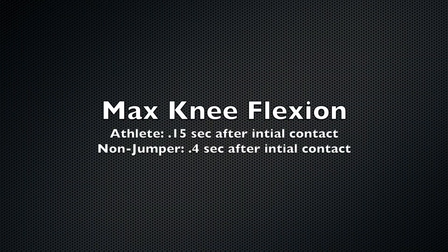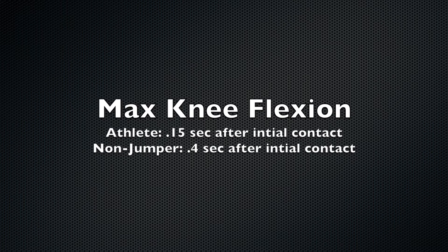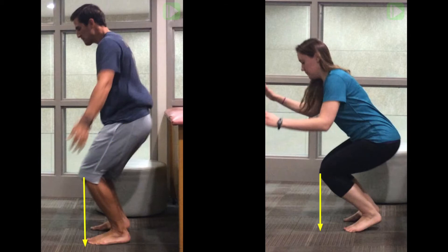The third phase is max knee flexion. This is where the body has decelerated completely and muscles are switching from eccentric to concentric contraction, known as the amortization phase. This is where we see maximum weight acceptance for both subjects. Once again, we see the athlete reached his complete deceleration in less time than the non-jumper.